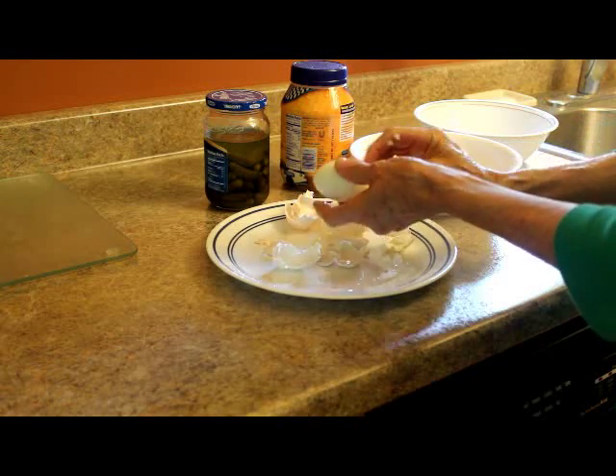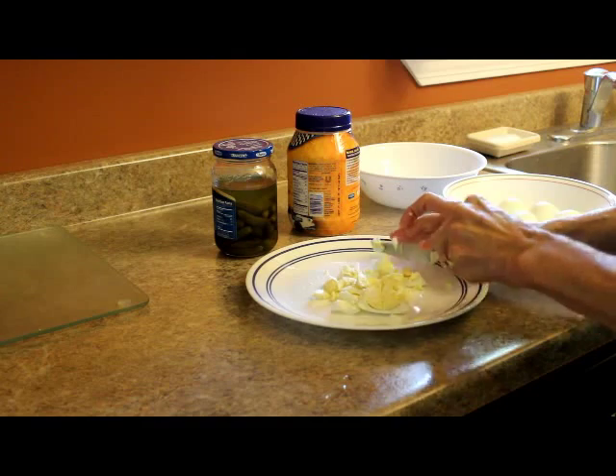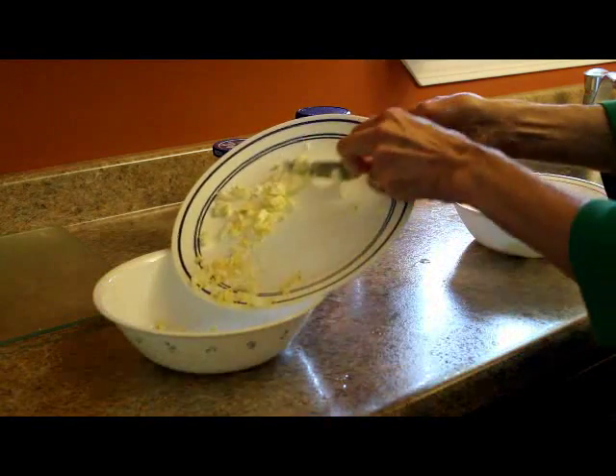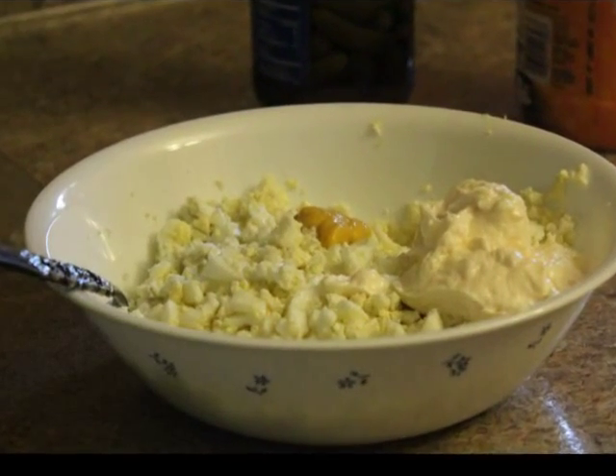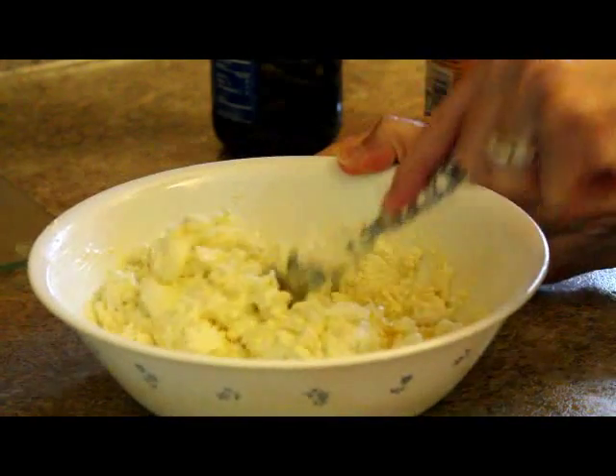I shell the eggs and wash them off. I chop up all the eggs. I add a little bit of mustard and a couple tablespoons of mayonnaise and mix it all together.